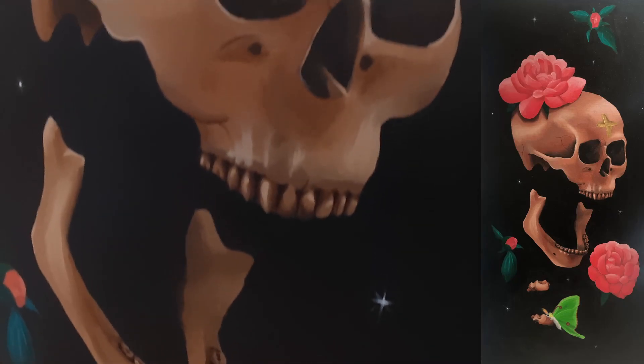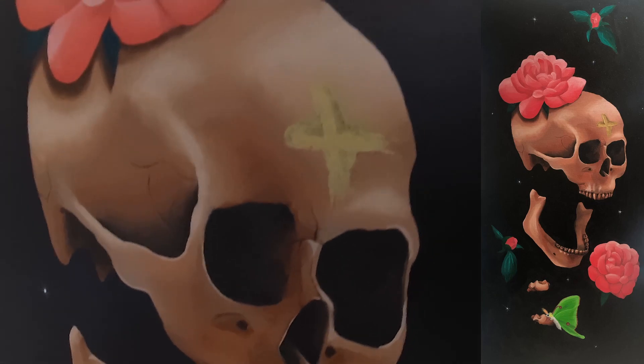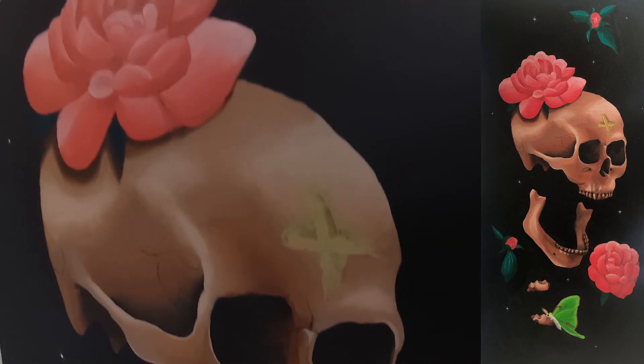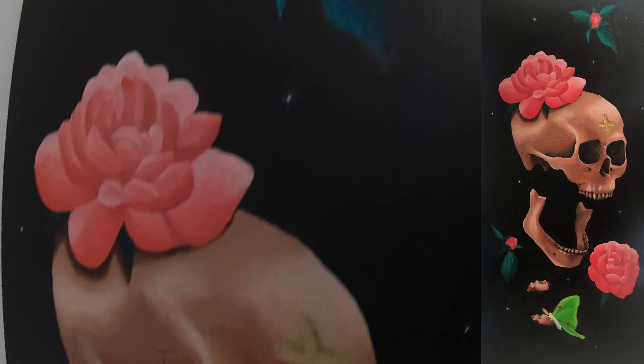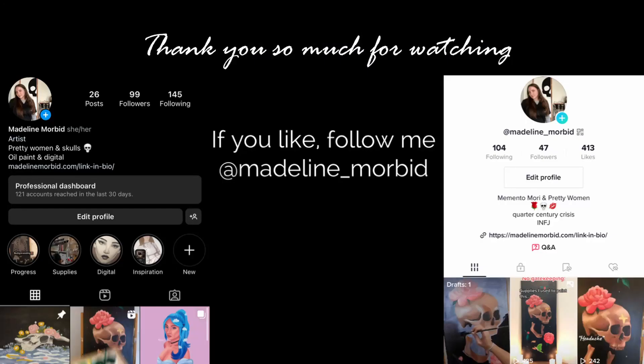A lot of times with painting, the painting looks quite ugly until the last step. My advice would be to continue to push through the ugly phase and just know that eventually it's going to look quite nice.